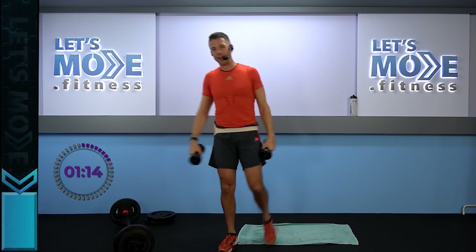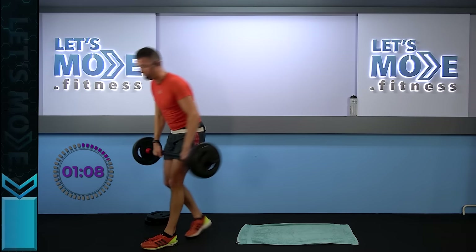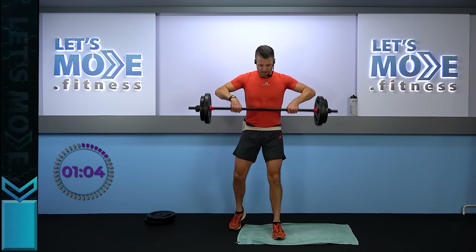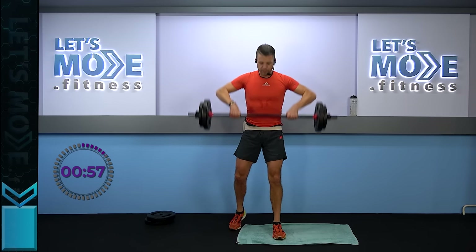Grab your barbell — get rid of the hand weights. If you don't want to use the barbell or have a great weight already, no problem. Super slow rise, just towards the chest. Super slow down. Just a little quicker — three and one: three, two, one and down.